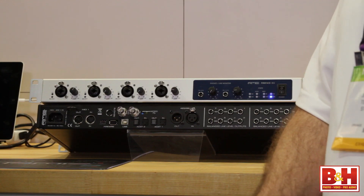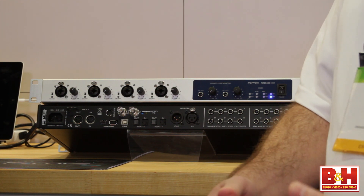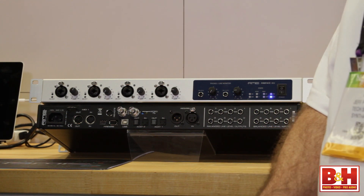One more thing — the fantastic RME clock. Like all of our interfaces, this includes SteadyClock technology, which is your jitter suppression technology. It's going to allow you to sync your Fireface to any clock without worrying about it interfering with the audio quality of the converters inside the unit.